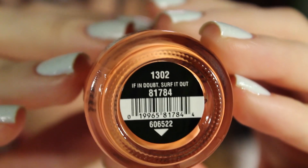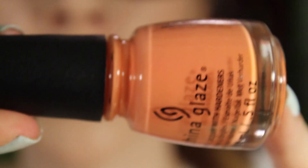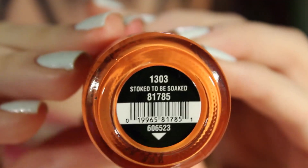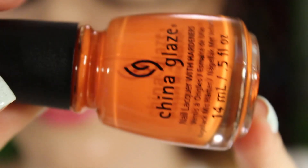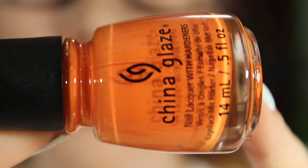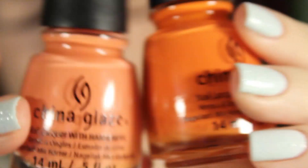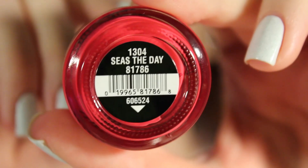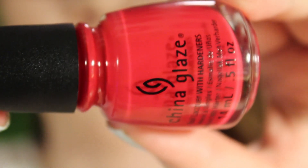The next collection is the Offshore, which is the neon-y bright collection. The first one is If in Doubt, Surf It Out — a bright peachy orange cream. The next one is Stoked to Be Soaked, another orange cream that is more of a true bright orange compared to the first one. The next one is Seize the Day, which is a red cream.